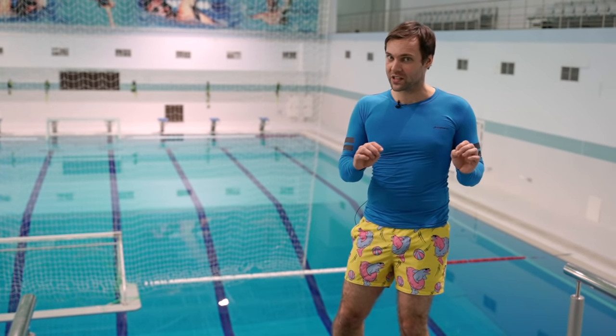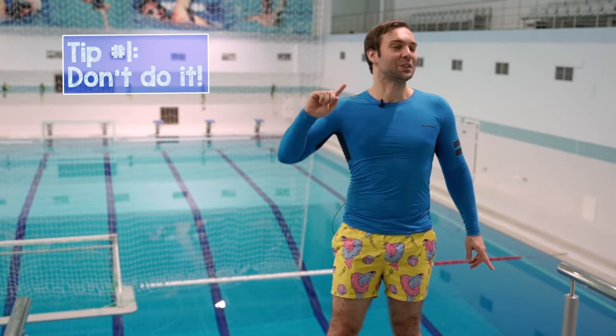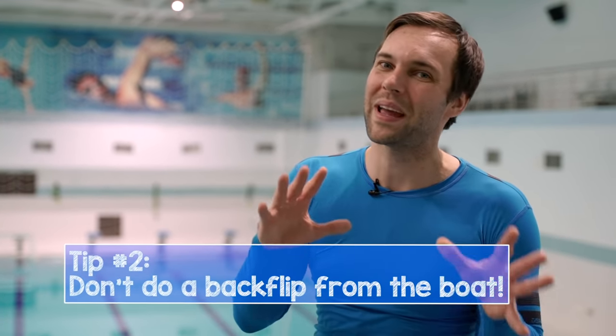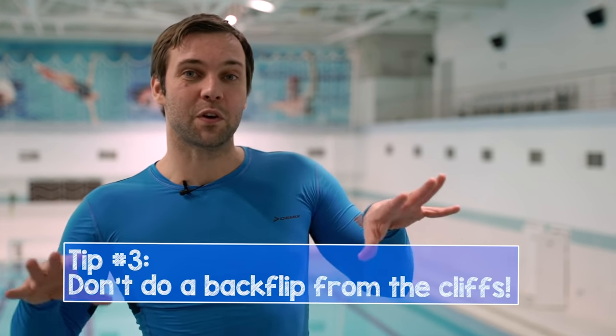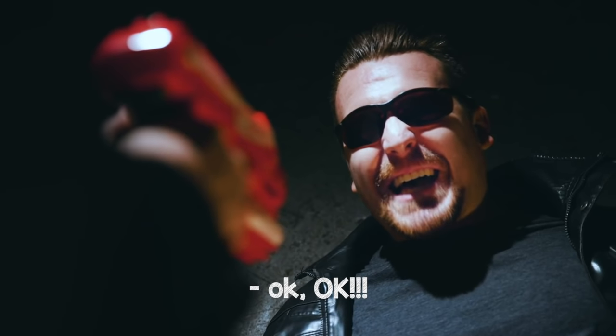I've received a lot of questions about how to do a backflip from any platform. First of all, don't do it. If you're on a boat trip and want to make a backflip — don't do it. If you come to cliffs — don't do a backflip. The fourth thing: if some very angry guys are showing you a gun and asking you to make a backflip — okay, this video is for you, but that's the only reason you should do this on your own.